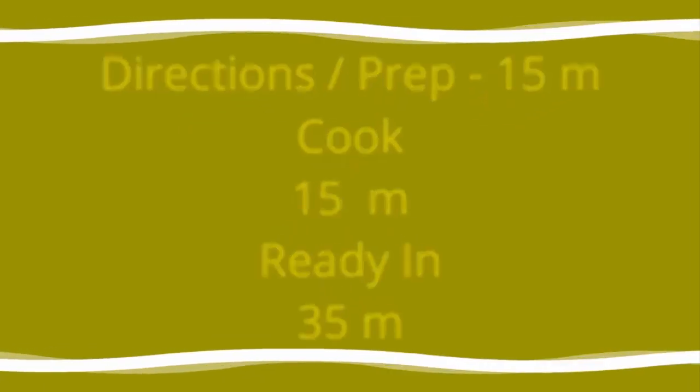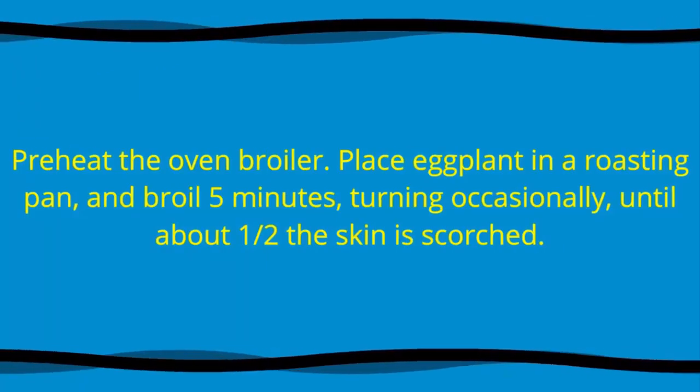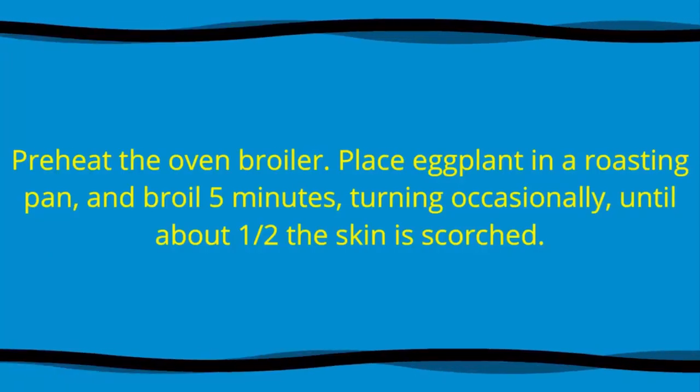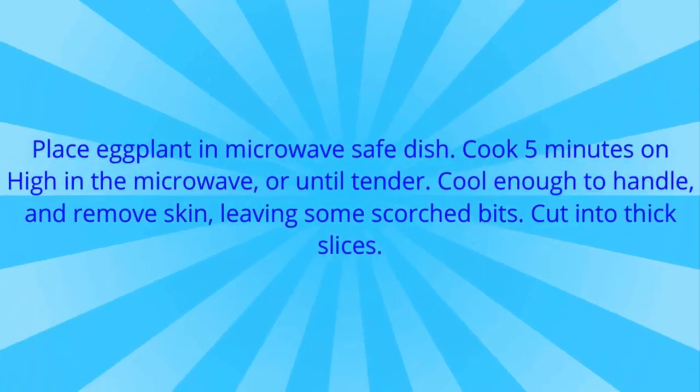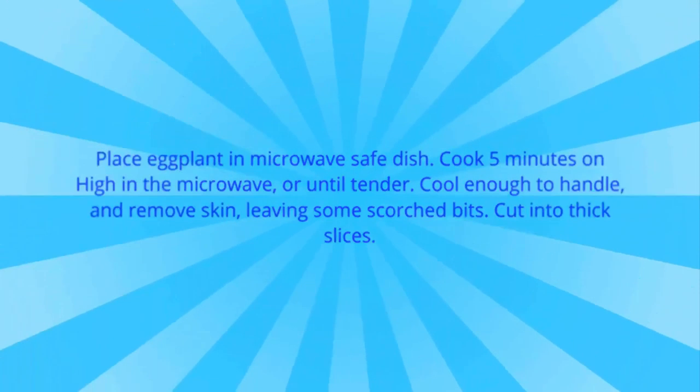Preheat the oven broiler. Place eggplant in a roasting pan and broil five minutes, turning occasionally until the skin is scorched. Place eggplant in a microwave-safe dish, cook five minutes on high in the microwave or until tender. Cool enough to handle and remove skin, leaving some scorched bits, then cut into thick slices.